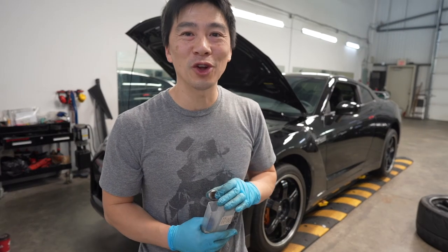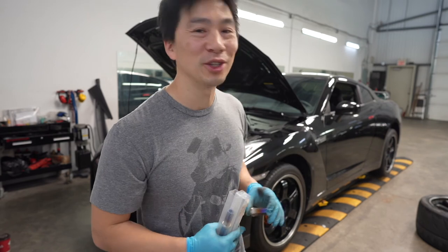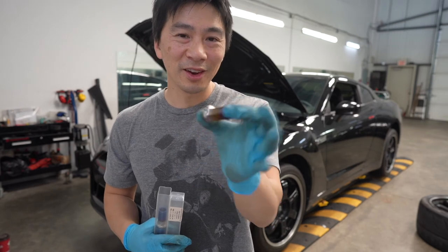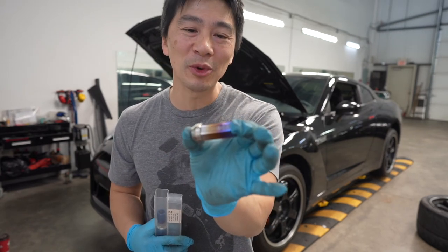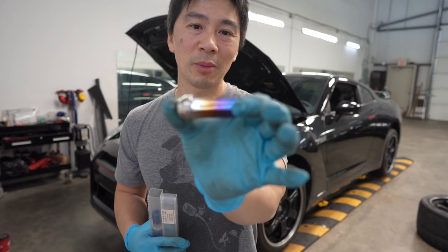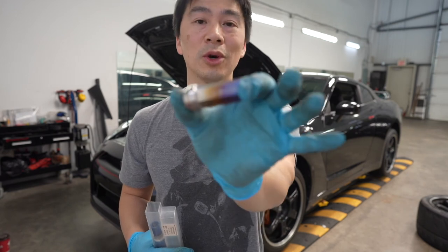All right guys, that's pretty much it for this week's vlog. Hope you guys enjoyed it — just giving you a little insight on how I winterize my GTR for winter storage every year. This little lug nut here brings a lot of sentimental value and memories of my trip to Japan with my wife and family. Loved it, enjoyed it — highly recommend going to Japan, and definitely hit up Mine's Performance Shop, which all you GTR guys probably know.